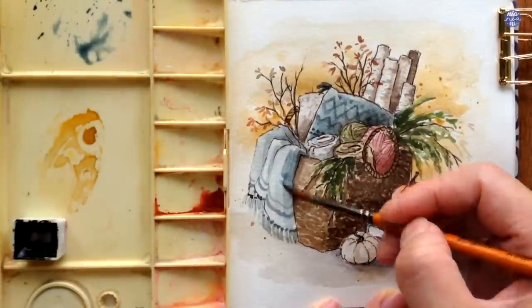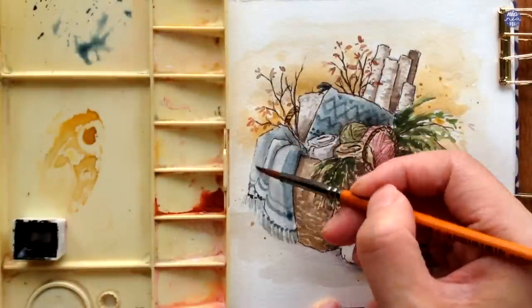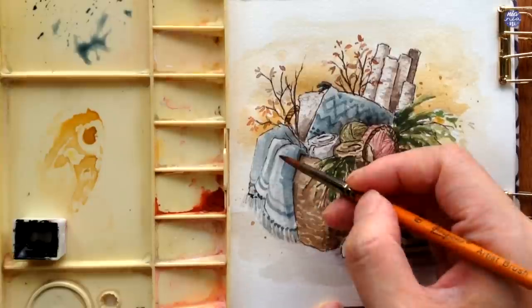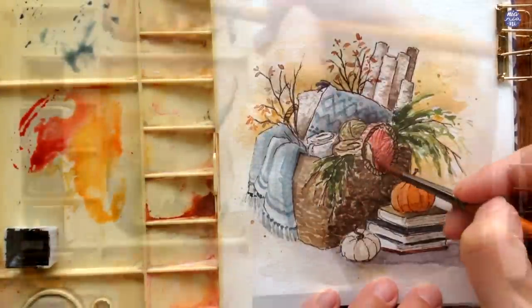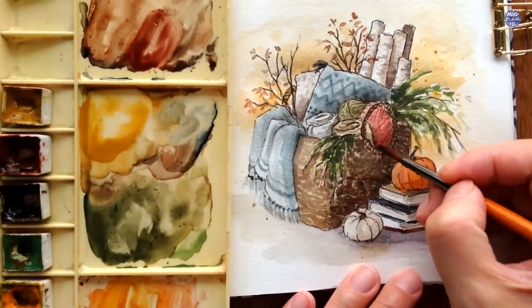I'm trying to look at the items with different hues. Here I'm just glazing over a bit of Indigo, and for the pumpkins I'm using a mix of New Gamboge, Quin Sienna, and Quin Red.